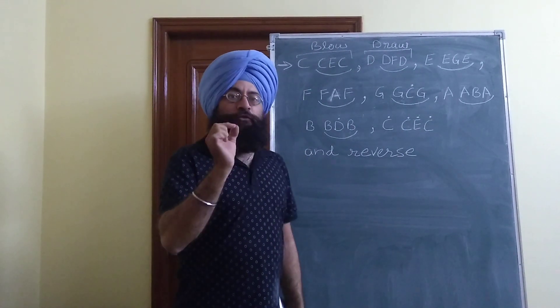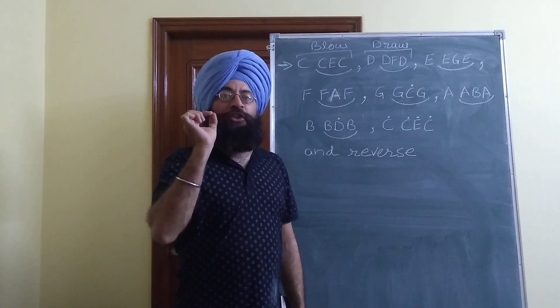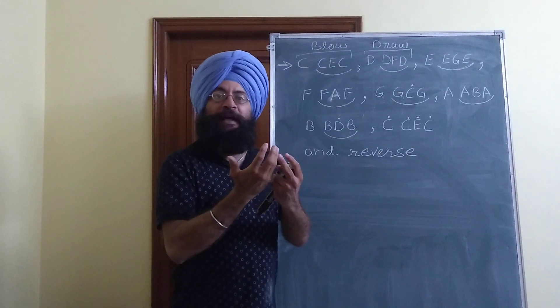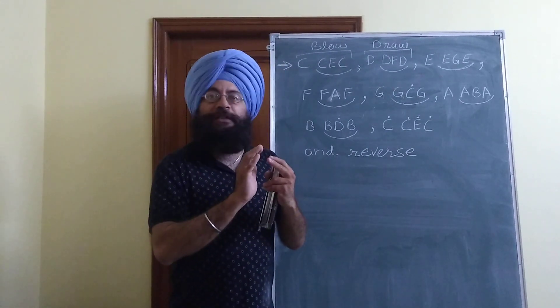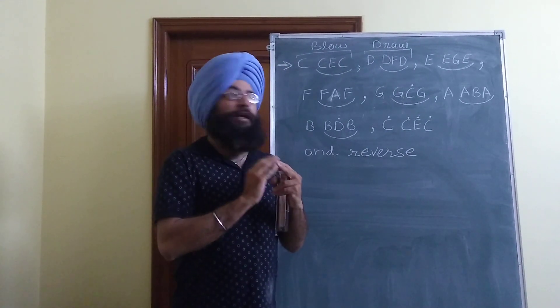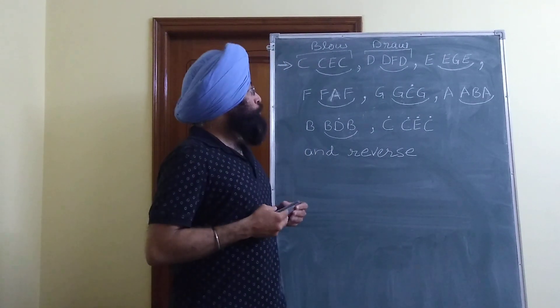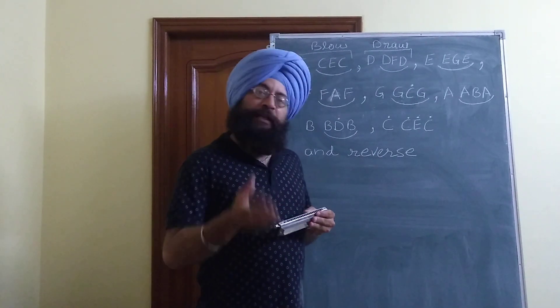Murki is a touch note at which we stay for a very small time. We are playing our main note and at the same time we touch some adjacent note in order to make the song more beautiful. In the case of harmonica, similarly we take the murki.